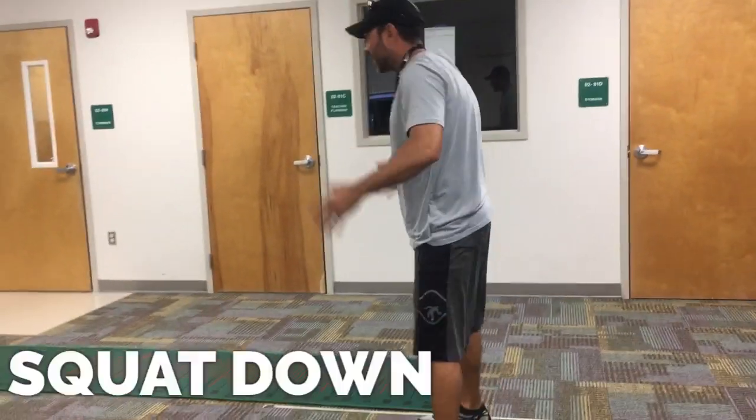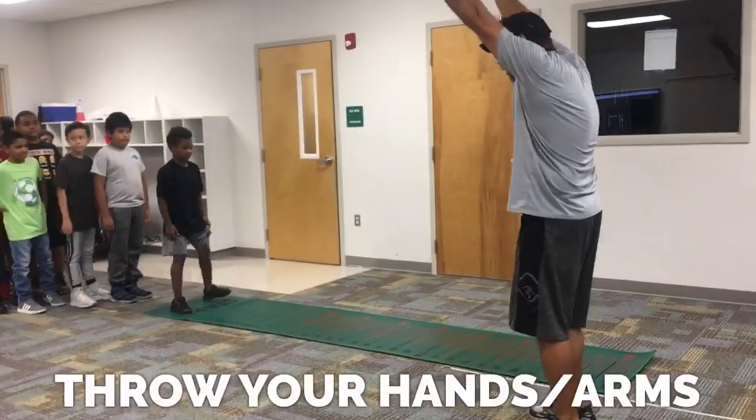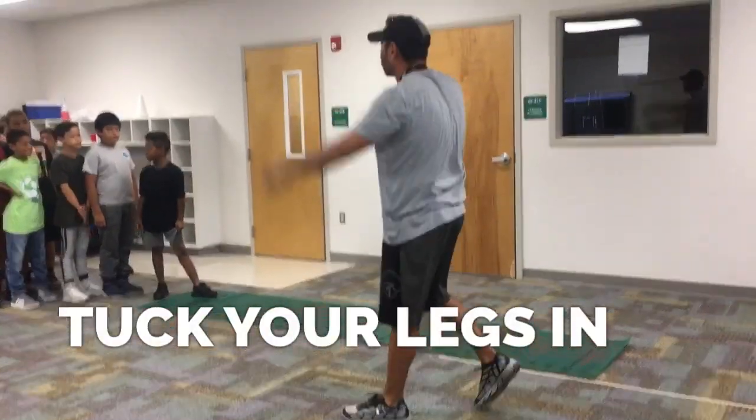So when you get up there, you're going to squat down, explode up, use your hands, jump forward, tuck your legs in, and reach forward as far as you can.